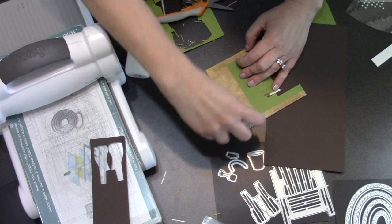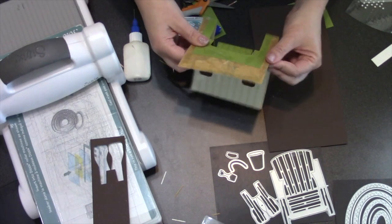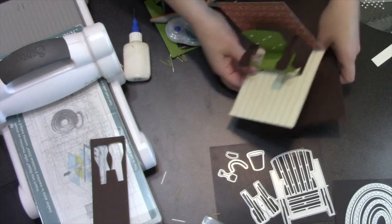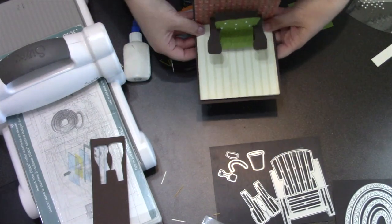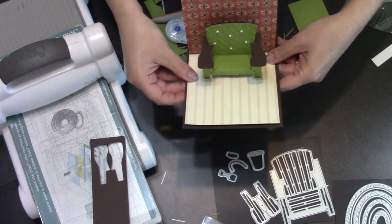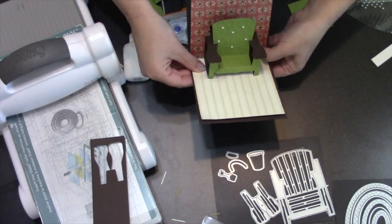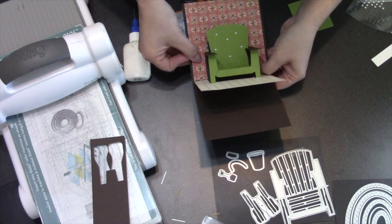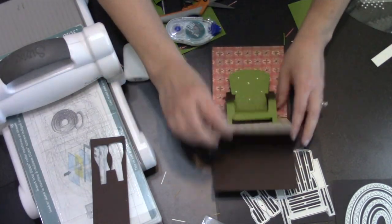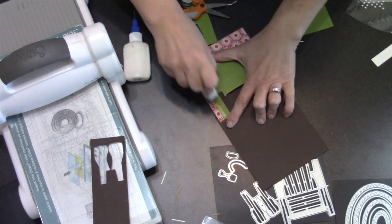I've got a whole sticky back to my scene, but the bottom — the floor — is not sticky, so that gives me the opportunity to place it in there and move the floor until I like the centering on it. Then I make sure that the fold is right here in the fold of the card, and once it is I can let the back fall against the back. Then that'll be stuck down.